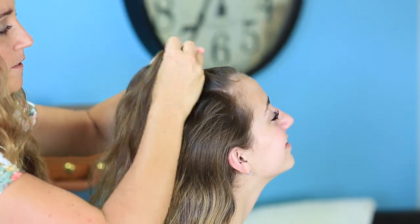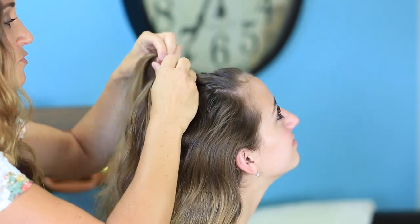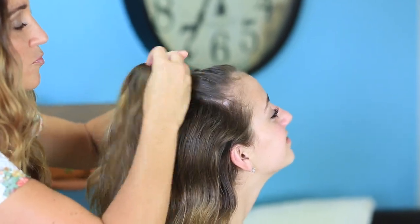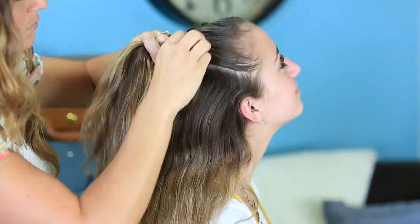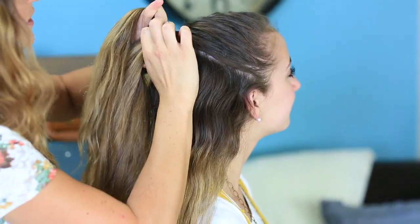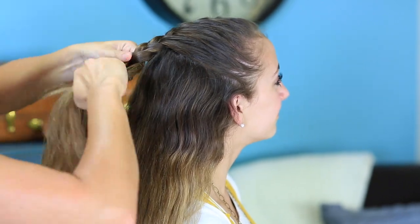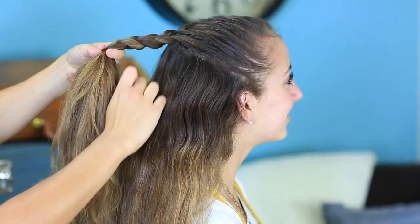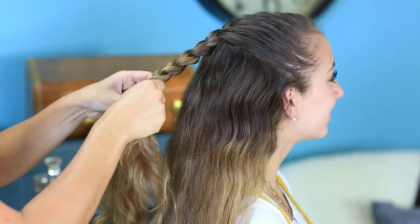So this is pretty basic — just a French braid. You could even do a Dutch braid if you really wanted to, if that's the one you're more comfortable with than a French braid. That's fine too. Now I'm going to continue the braid all the way down to the very end. And when I get to the end, I'm going to secure it with an elastic.